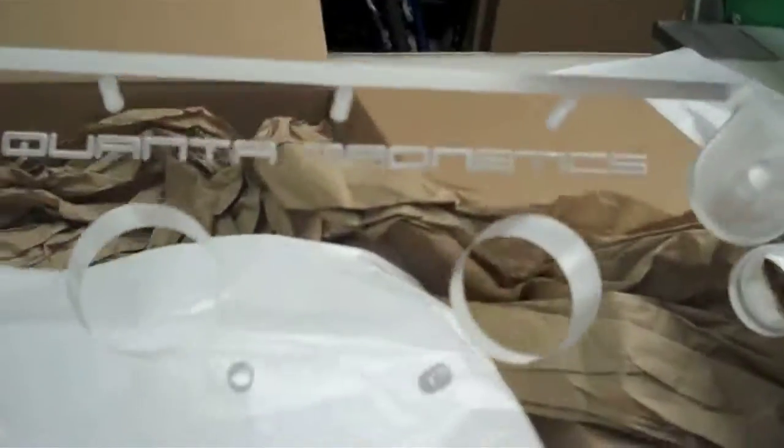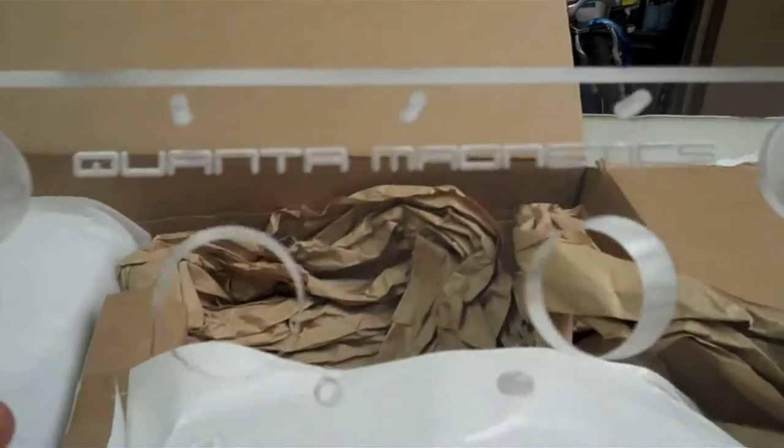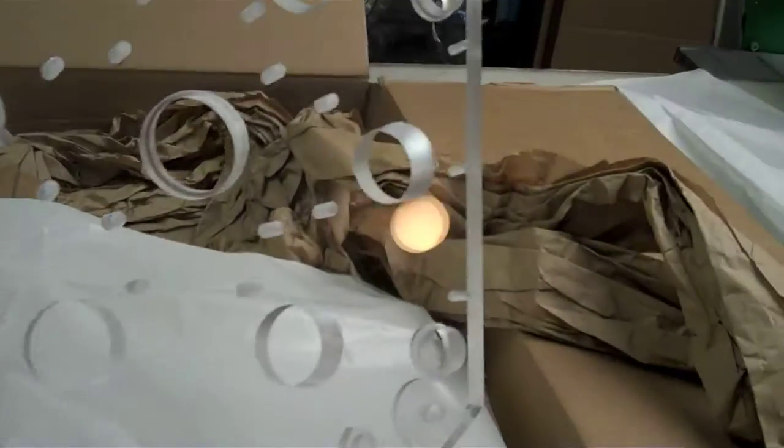Oh, beautiful — look at that. Quantum Magnetics. Awesome — look how thick that is. Very sweet. Set that aside.